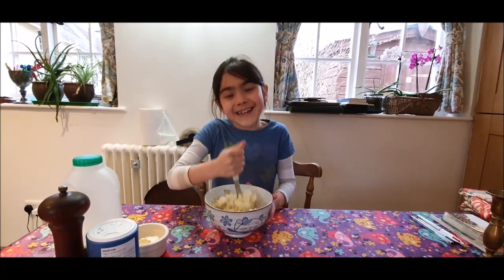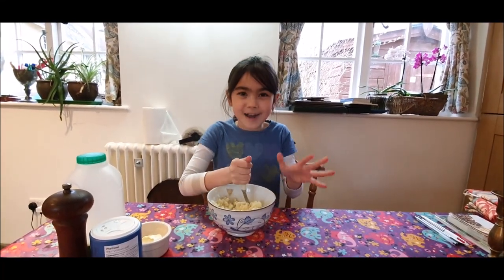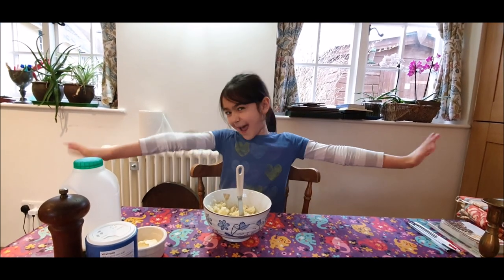Good afternoon, everyone watching here. Today we are going to make bangers and mash.